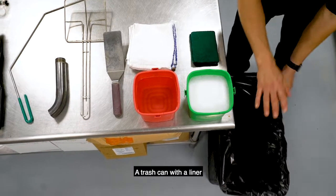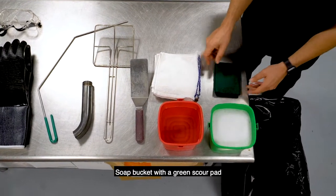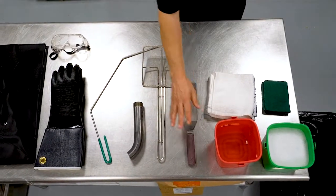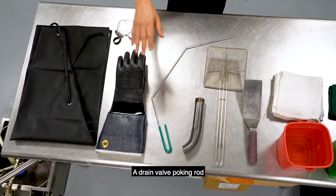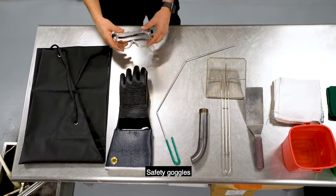Let's introduce you to the tools you will need to filter the oil: a trash can with a liner, a soap bucket with a green scour pad, sanitizer and two terry towels, a spatula, a square spider sifter, a drain valve extension, a drain valve poking rod, heat-resistant gloves, a burn guard apron, and safety goggles.